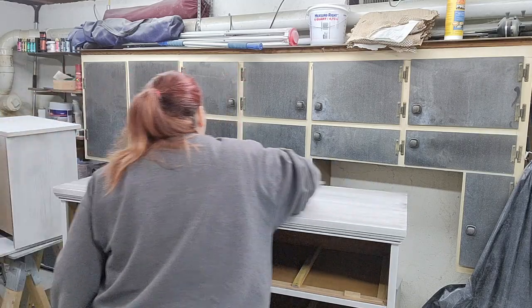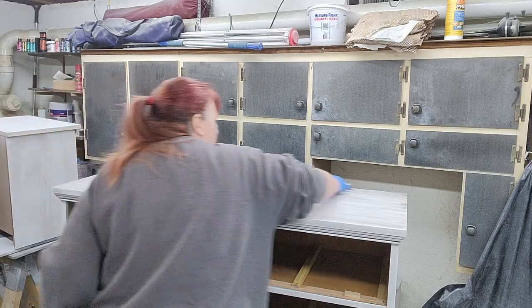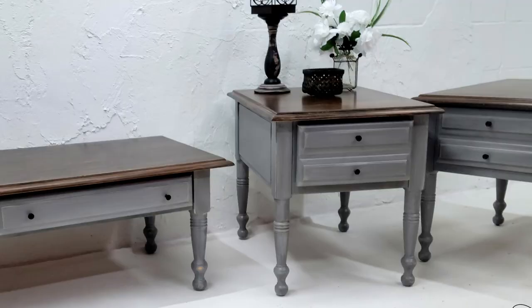I don't have any finished photos of this particular piece as the client decided to go a different direction, but here are some photos from a previous piece that I have done.